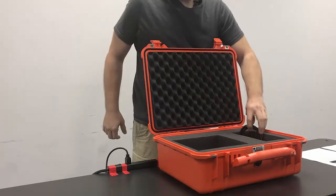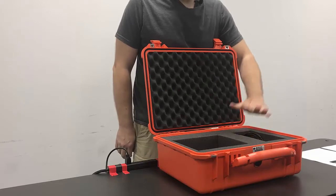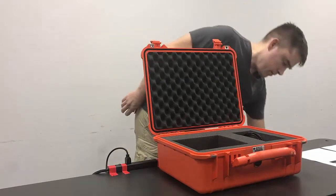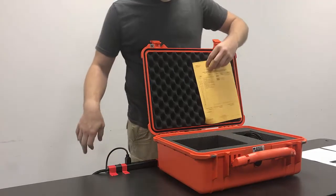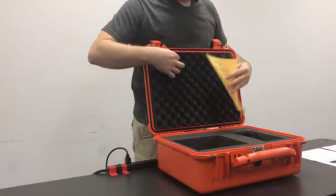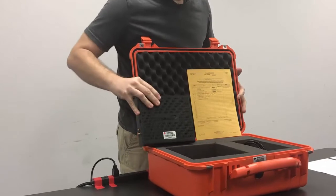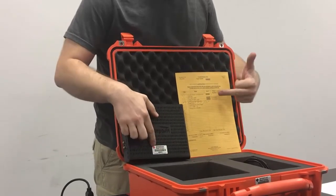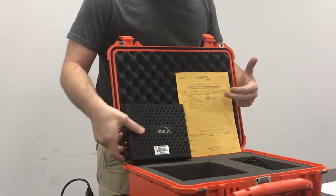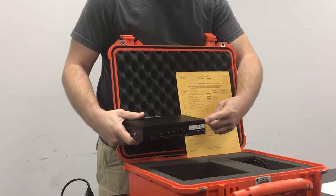There probably is a Cat5 cable still sitting in your case, or you might have been using it as part of your setup, but that needs to go back in as well. Again, we'll inventory the case against the inventory sheet that would be hanging out here behind the pad. Make sure you're verifying the asset tag against what's on the inventory sheet, and the phone numbers of the air cards that are built into the device.